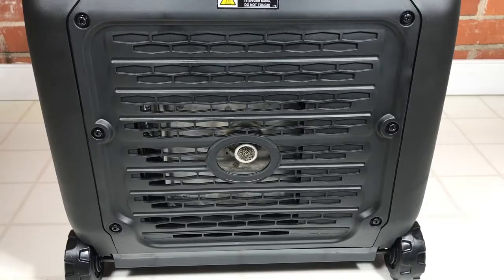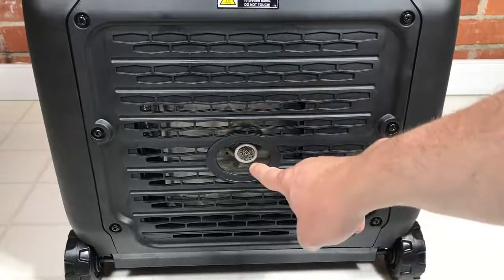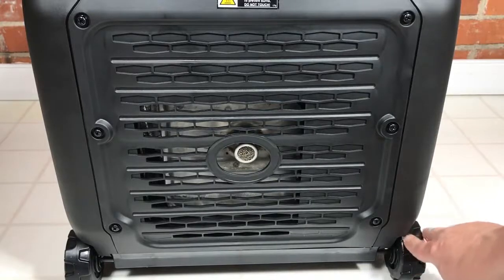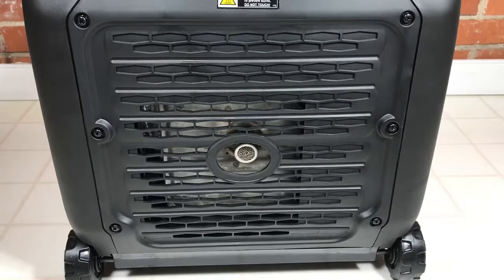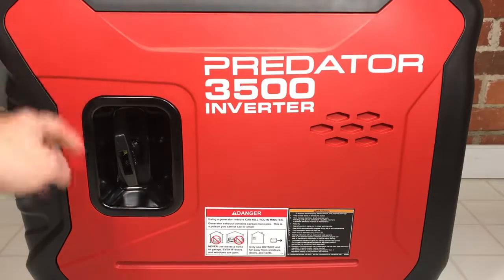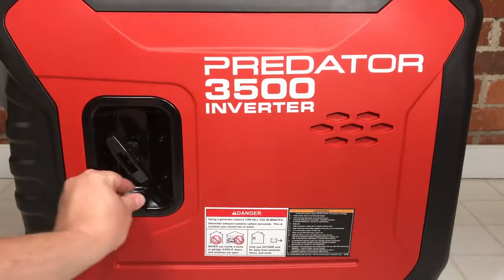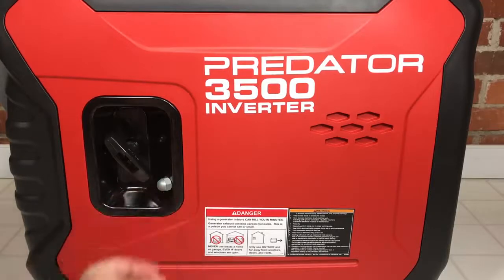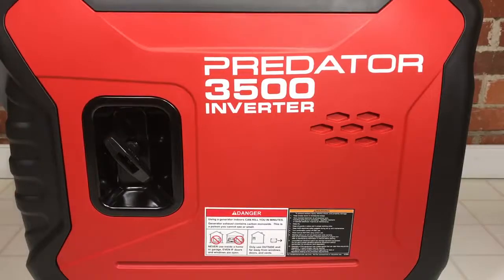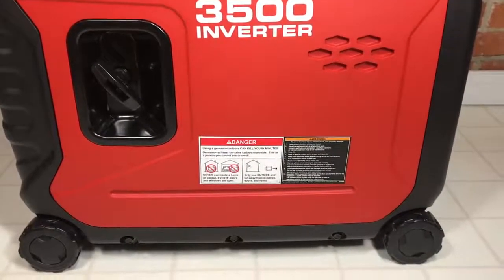Let's look at the back — just a cover with six screws and a large muffler with a spark arrestor on it. Also worth mentioning: the wheels are small but have a rubbery feel to them, very safe to roll around even on a linoleum floor. This generator is 100 pounds. The right-hand side does not have an access cover on the red part, but we do have a pull start, and the housing around that pull start is metal — a magnet sticks to it, didn't expect that. There are also three bolts on the bottom, and it looks like this entire side can come off with just those three bolts.